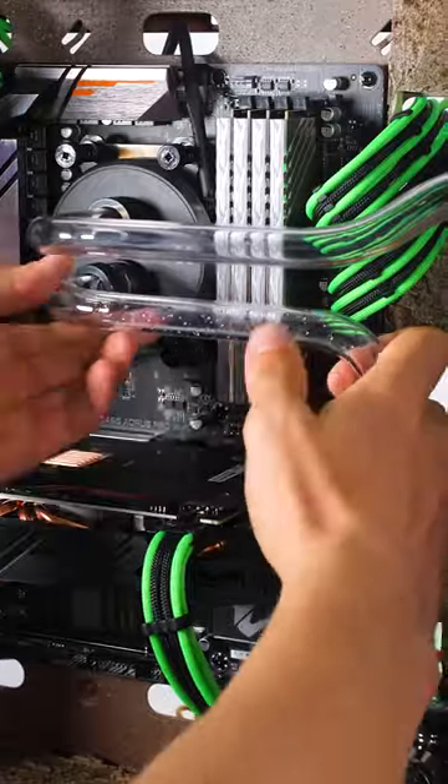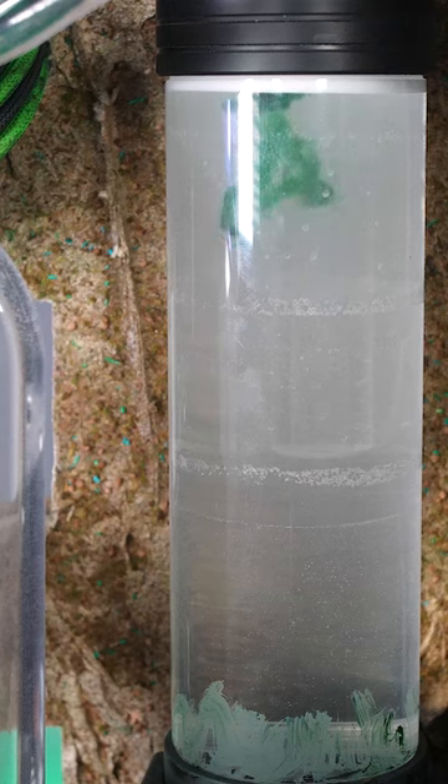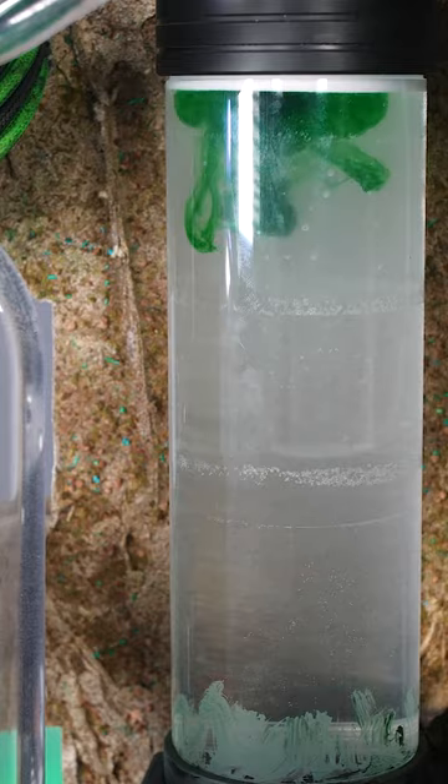We never skip out on our water cooling no matter the specs. Water cooling has to be one of our most favorite parts about building custom PCs. Follow if you want to see some more.